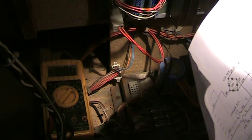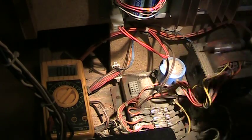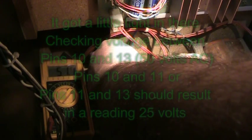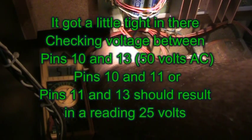We've got one more to test and that would be between pins 10 and 13. Pin 10 is this one here. We got 50 volts there. Now if you go to the middle pin you're going to get around 25 because that splits it in half. So 50 volts AC between pins 10 and 13.